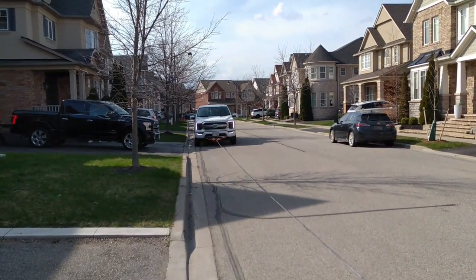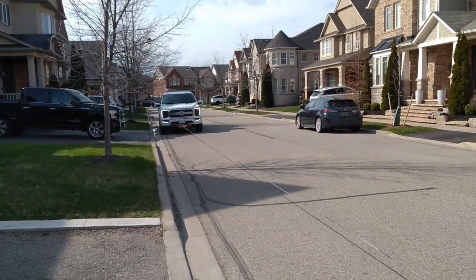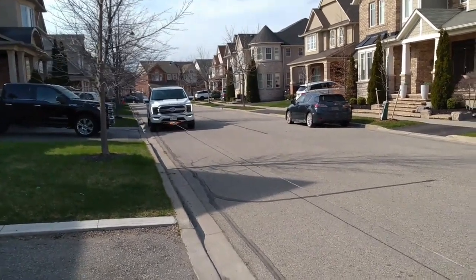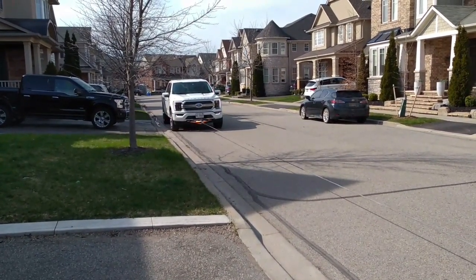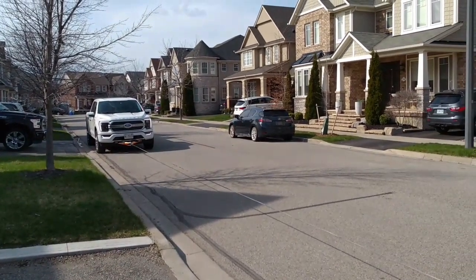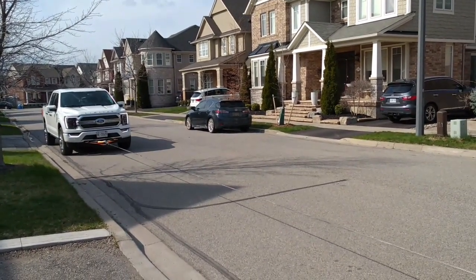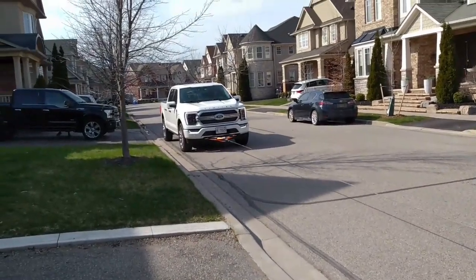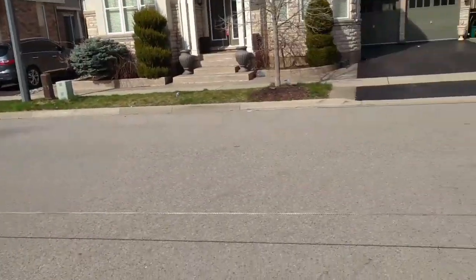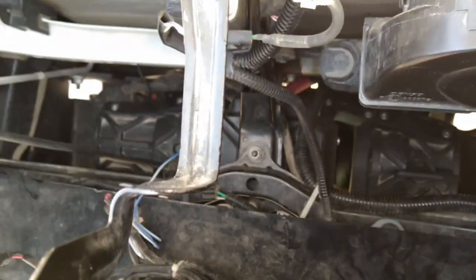We had a little trouble there because apparently he had his park brakes on, but we're good to go now — he's in neutral, so let's give this another try. Keep an eye on your lights; we just want to avoid seeing any red warning lights because that would mean the winch is overheating. So far so good. You should be able to see the winch in action and see the spool turning.